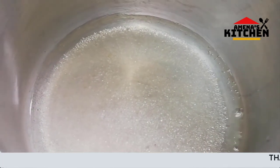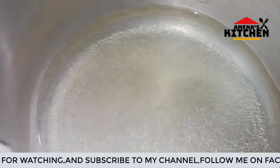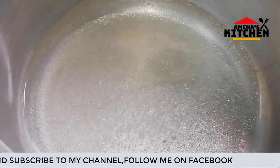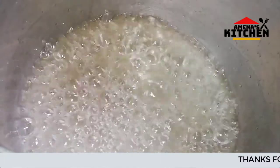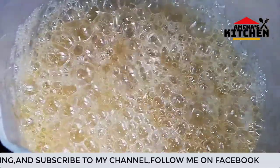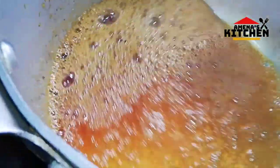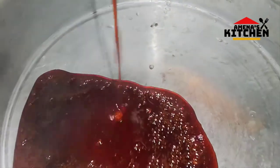Now I will put the caramel in the pan on medium heat. Let's cook the caramel cake and cook it in the middle of the pan. Let's add a little caramel to it.